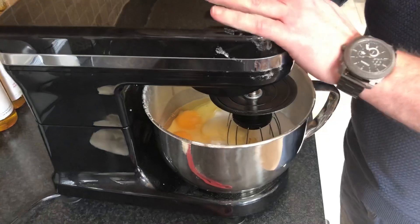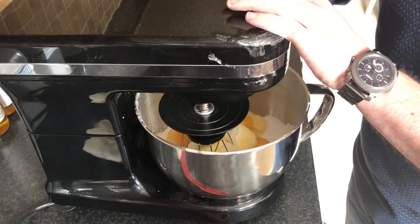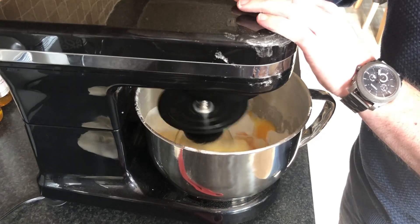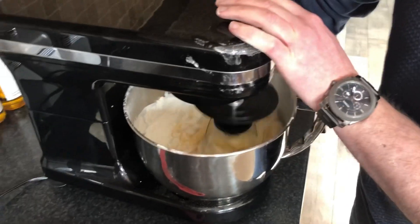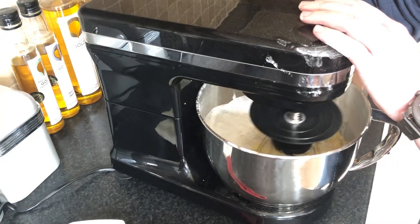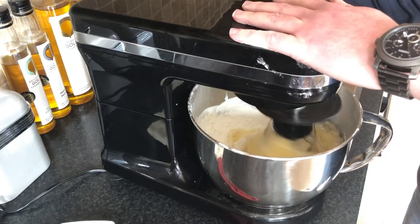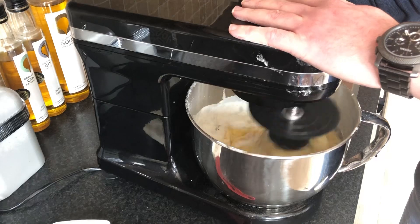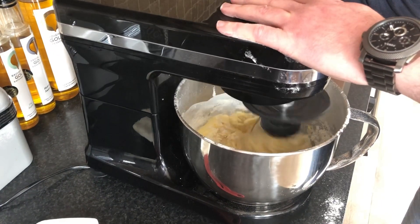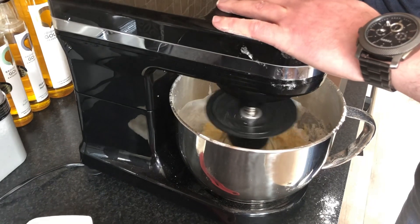Drop our mixer. We want to start slow, just to mix everything together and combine all the ingredients.